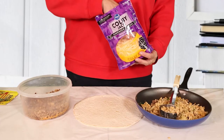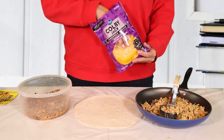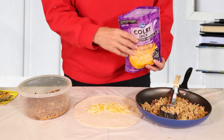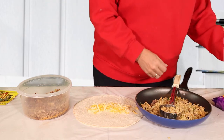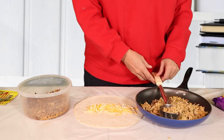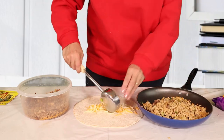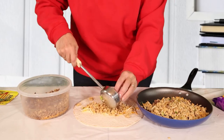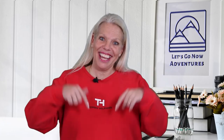Now that my mixture is cool, we're going to go ahead and add a base layer of cheese to our tortilla to start with. And now we'll add a little bit of our mixture. One thing to remember is you don't want to overfill your burrito — it will just make for a big mess and they don't roll up tightly, because the beauty of a well-made burrito is that all the filling stays inside.